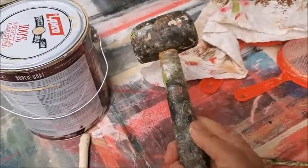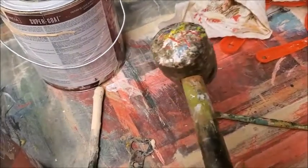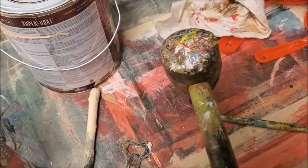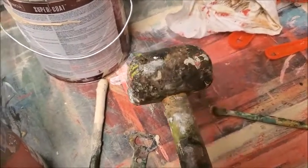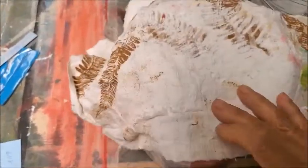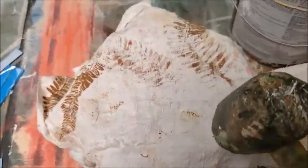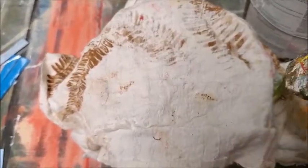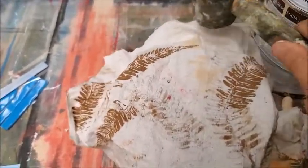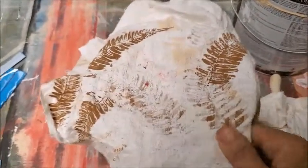This is a rubber mallet — mine's really worn down, I've had it for 15 years. You can use a regular hammer but the rubber mallet has more surface area and it's not as hard or loud. What I like to do is put a piece of cloth over the top, because if you have any paint in that little ridge and you start closing it without the cloth, that paint can come spurting out at you.